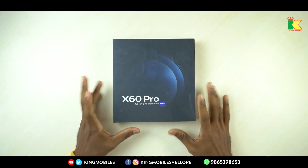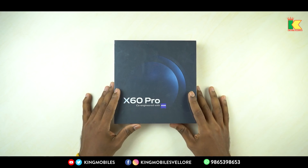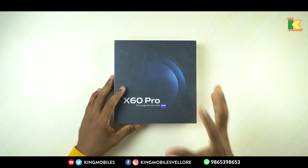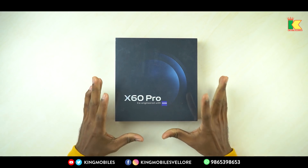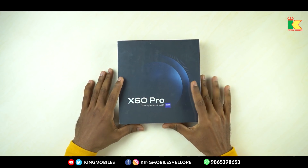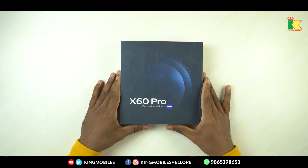Okay viewers, now we are going to unbox Vivo X60 Pro. This is an L8-class flagship mobile from Vivo. The camera features and technicalities are outstanding. There is also a sweet box — it has a lot of boxes. As you can see, the packaging is outstanding and has a lot of quality. So let's unbox the X60 Pro.